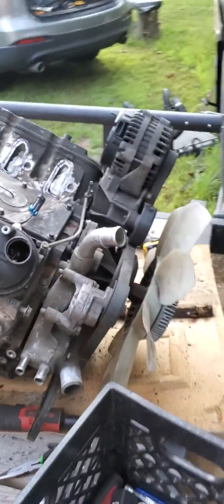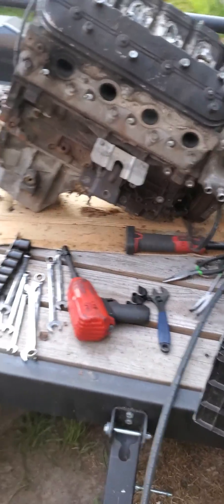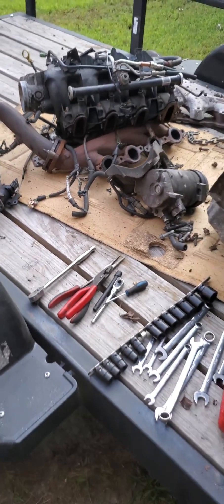I just turned it on, towed it home, and it ran fine, and then it broke on me. So now I'm putting a motor in it. That's the old intake manifold for the old model — it's got fly-by-wire, mine had cable throttle. Put new brake lines on this thing, just can't wait to get it running.